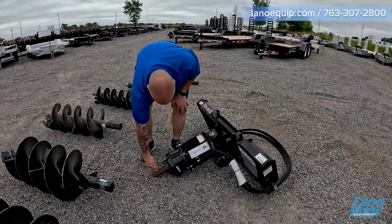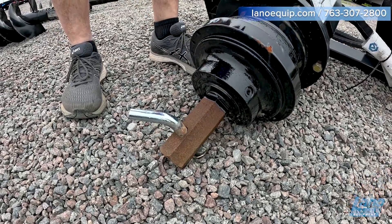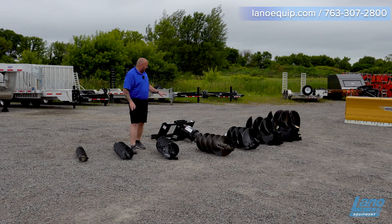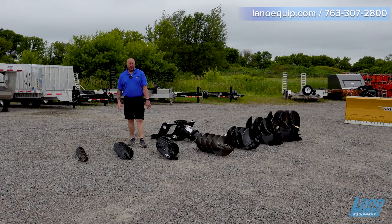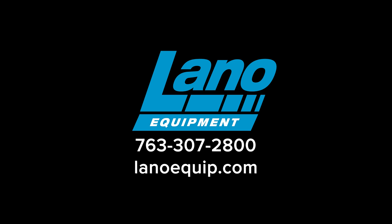We have a nice slide-in pin that's easy to pull in and out to make sure it stays on there. That's a quick overview of the Wernig auger drive and the different bits available for it. Don't forget to like and subscribe to Llano Equipment.